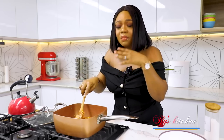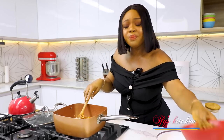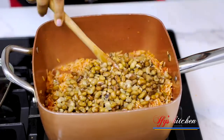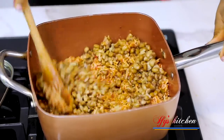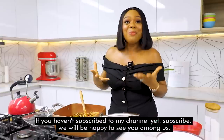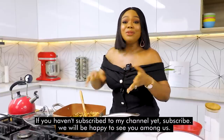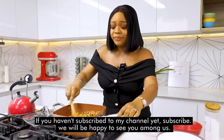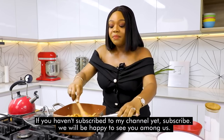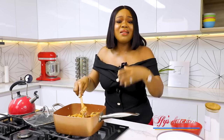Beautiful. Now, I heard some of you don't taste your food while cooking — is that true? And why don't you? Does it make you feel like you're a superwoman or superman that you can cook a full dish and not taste it at all? Honestly, I feel it's risky. Let me know in the comment section if you taste or you don't taste, and if you don't taste, why not?